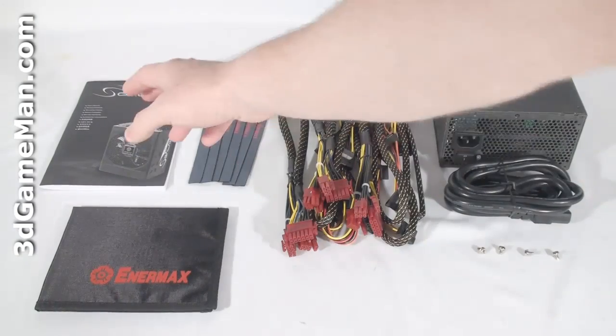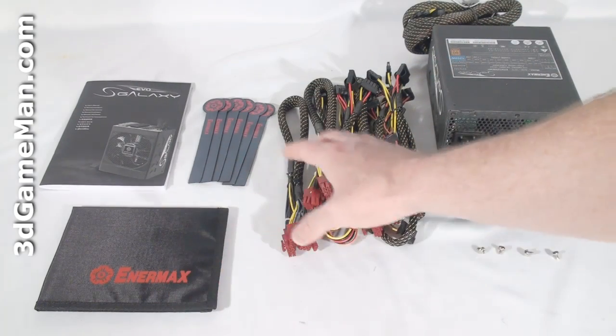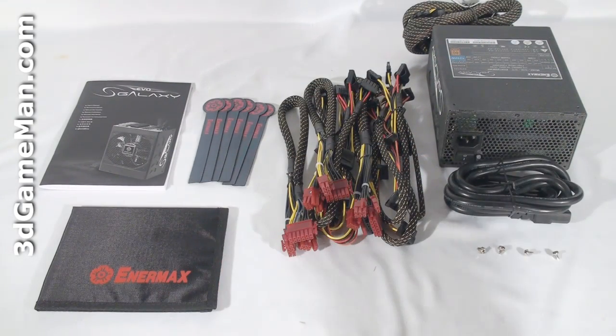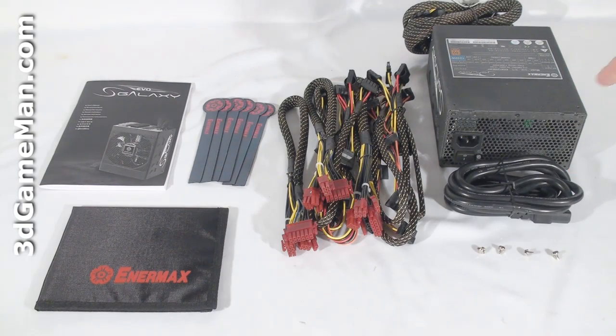Hello again, I'm Rodney Reynolds, and welcome to another video review. Today I'm looking at the Enermax Galaxy Evo 1250 watt power supply. What's included is the user's manual, velcro cable tie-downs, a carry pouch for the modular leads, four screws for mounting the power supply in the case, the power cord, and the power supply itself.